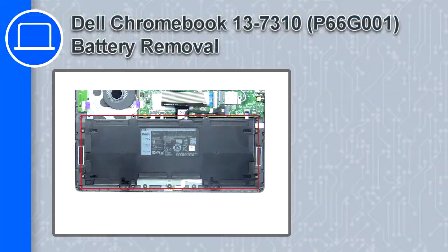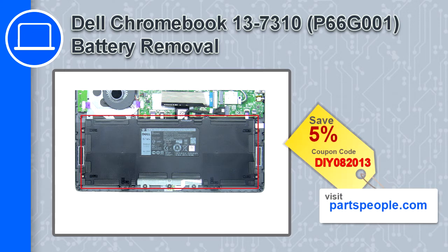Hey, how's it going? This is Ricardo, and in this video I'll show you how to remove the battery from a Dell Chromebook 13 version 7310. If you're looking for parts for this laptop, go to our website and use this coupon for a 5% off discount.